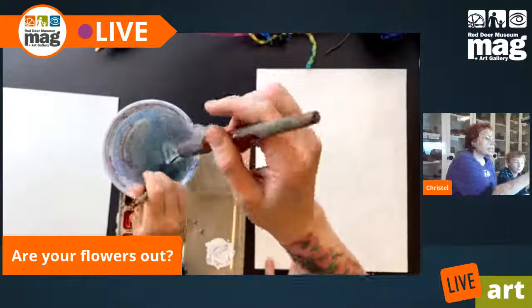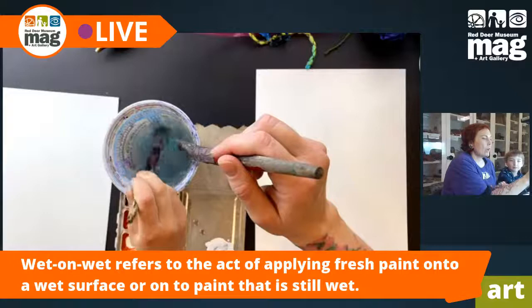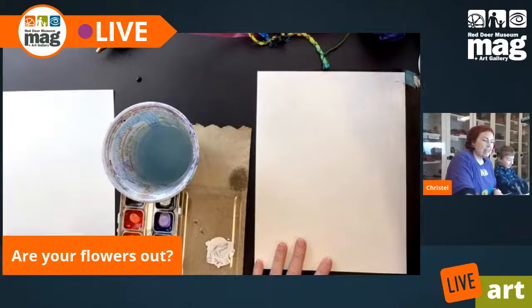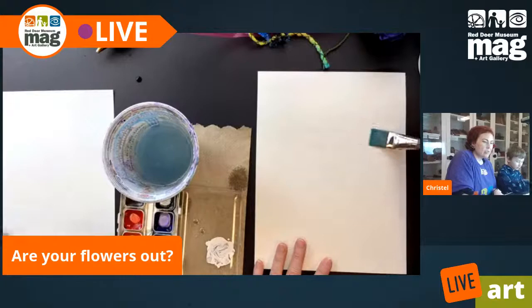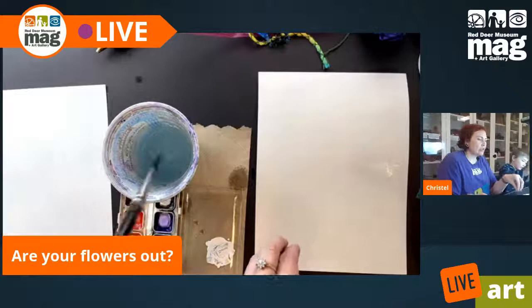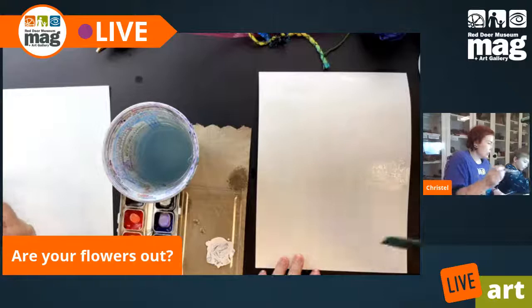So wet-on-wet means we're going to wet our paper and then we're going to add the watercolor to it, and you'll see it's going to kind of spread out for us. You just paint your page with water. I want to have a couple of clouds, so I am NOT going to put water everywhere. What'll happen is when I put the blue next to it, the areas that I left dry will not have water run into it.